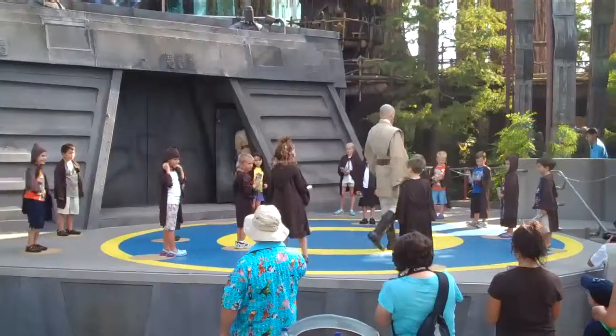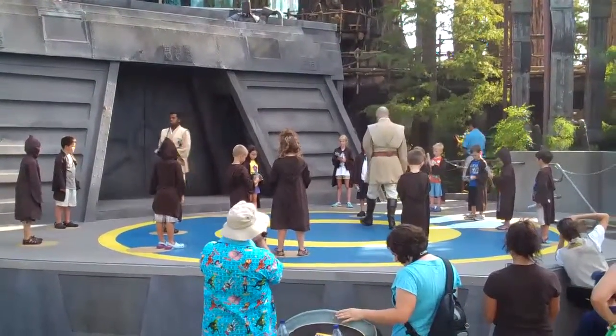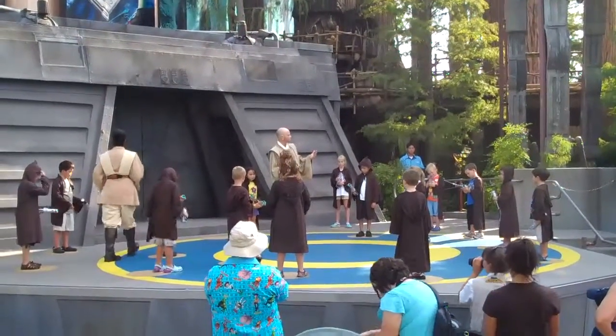Now, students, it's time to work. Everyone take a look at this weapon in your hands. This is your lightsaber. It's not clumsy and random like a blaster. This is an elegant weapon for a more civilized age.